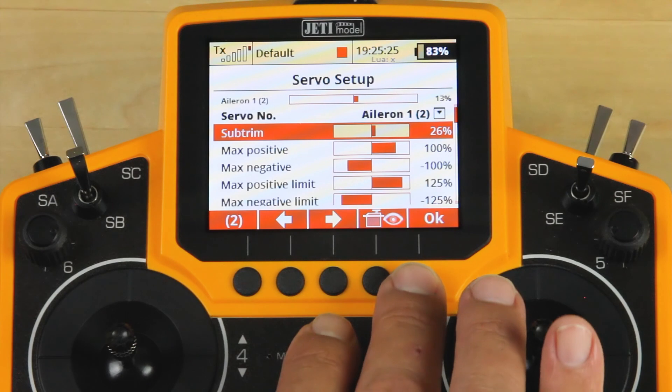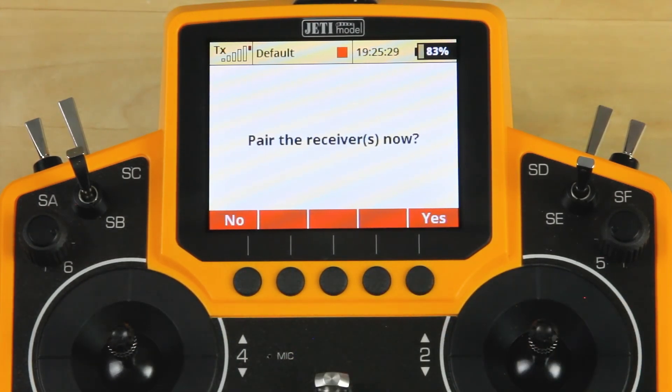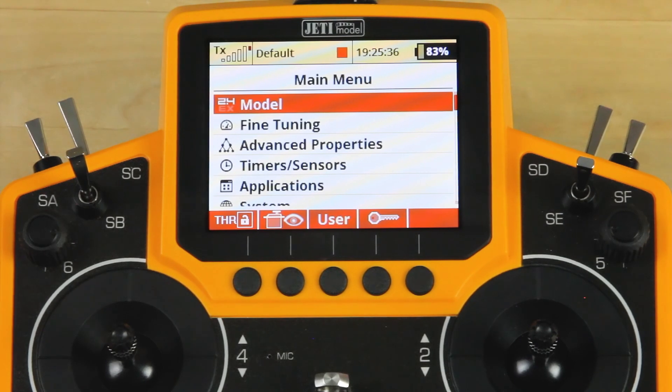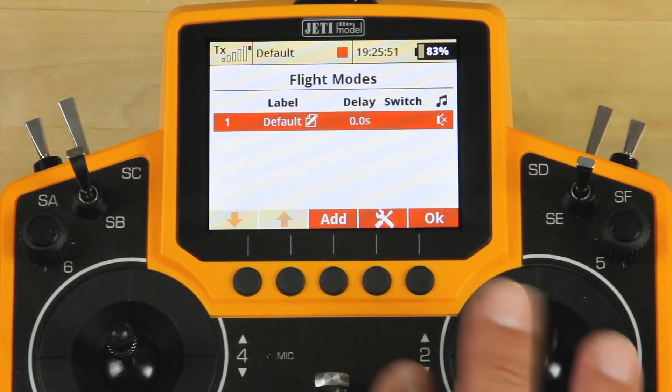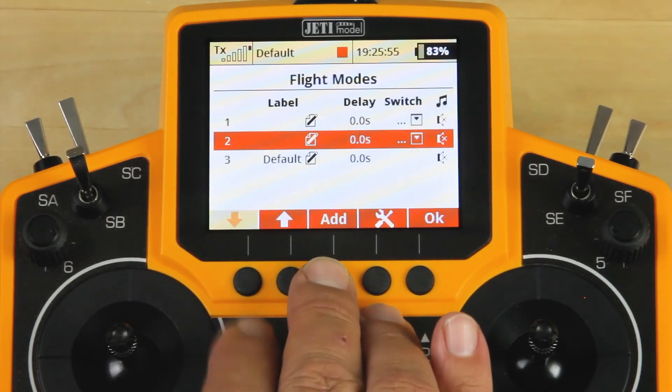Now that we've done our sub-trim, we're going to go ahead and click OK. Normally this is where you would pair some receivers — we're not going to be doing that today, so we'll click No. We'll jump back into the main menu, and let's go ahead and go through setting up some of the things which are going to be critical in a full-house sailplane. The way that we like to do camber control is by using our flight modes. We'll go into fine-tuning, click on flight modes, and we're going to create three new flight modes.